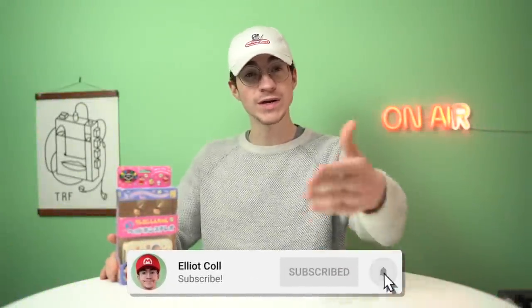Hello everyone, how's it going? Elliot here and welcome to my second channel where we take a look at things that I wouldn't review on my main channel. It's very confusing.